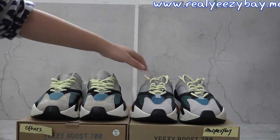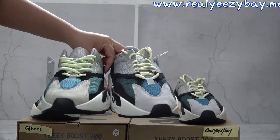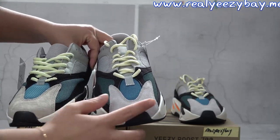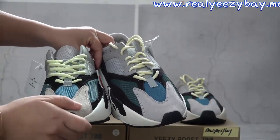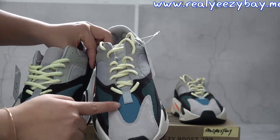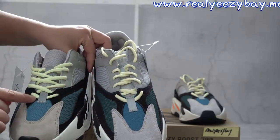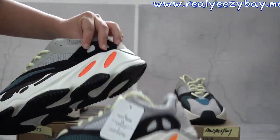Firstly, we can find the toe here — the two toes look very different in color. Ours is smooth with good red leather, but theirs is not. And the length of the stripe here — ours matches up to retail, but the others' does not.